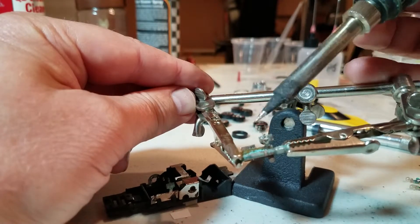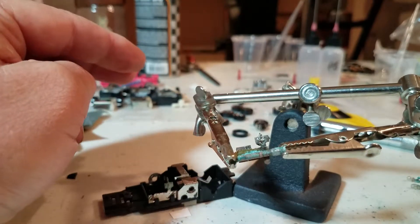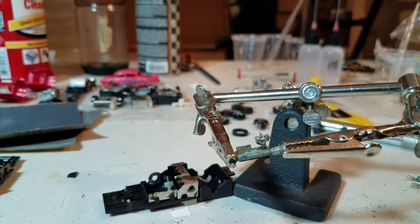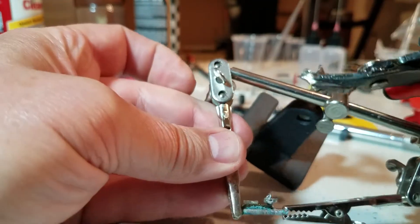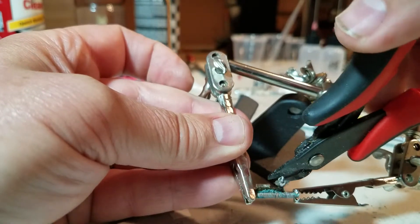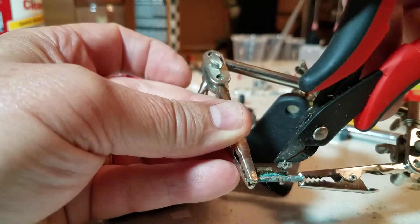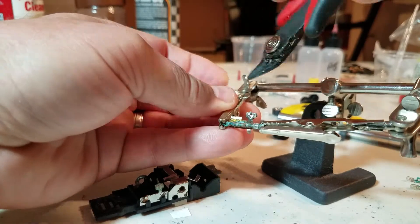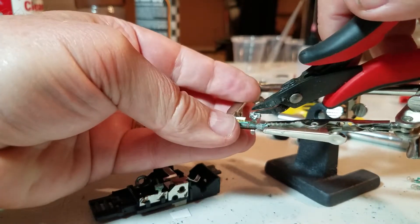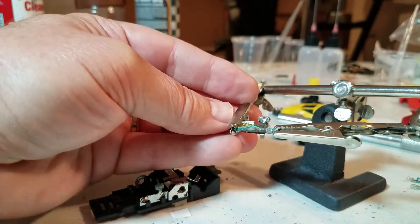You can see it's starting to come off. What I'm going to do is get a little bit of help with some snippers and see if I can snip some of that wiring off without damaging it, and then melt that some more.